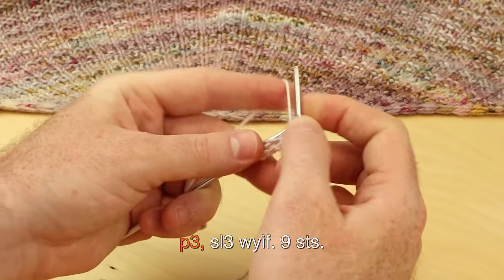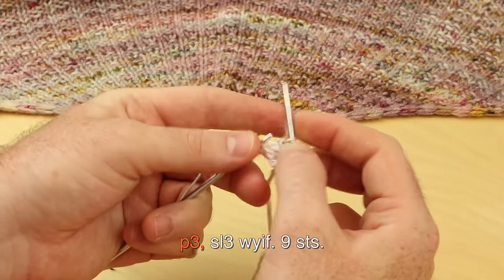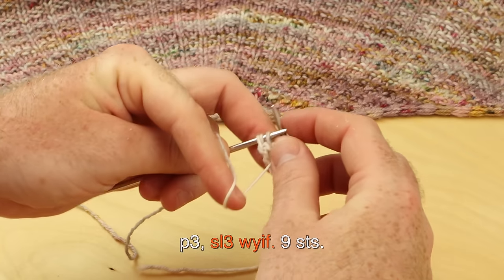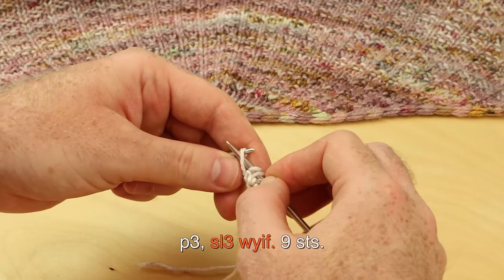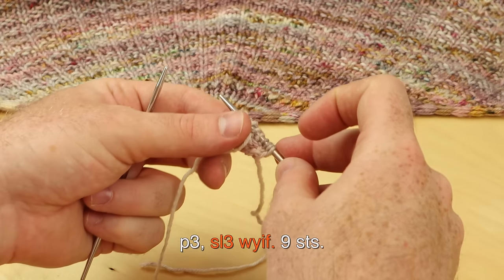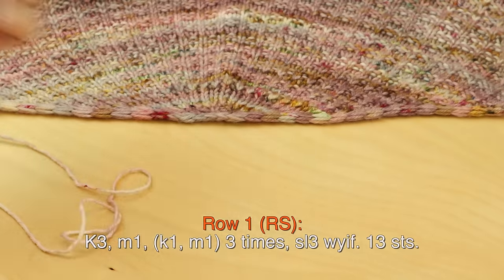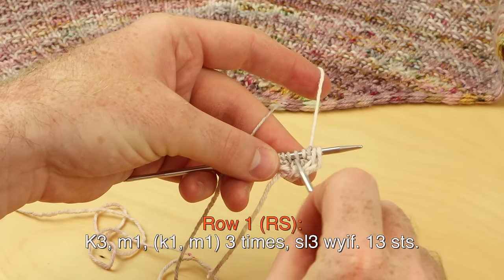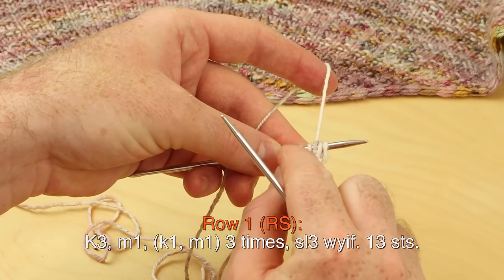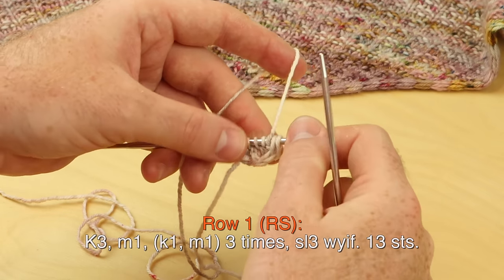Purl three, and slip three with yarn in front. That's stockinette stitch row one. On the right side at the beginning of your project, you might want to place a split ring marker on the right side to mark it as the right side to make sure you don't get confused.